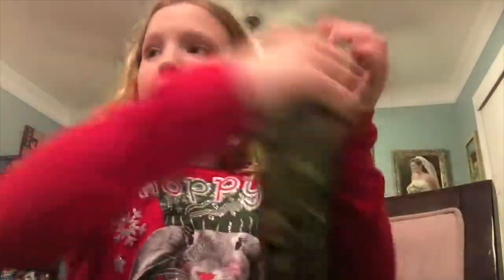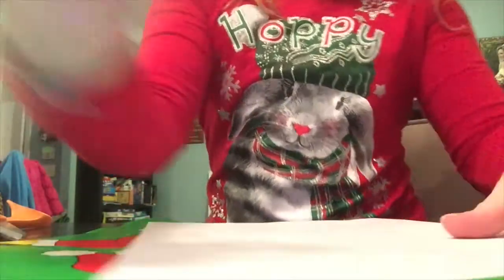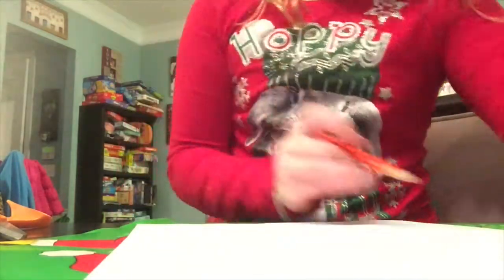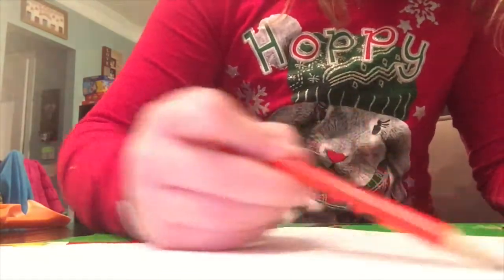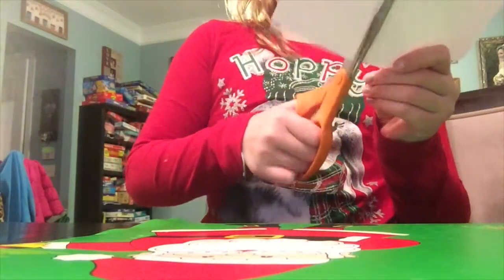So that is the first tray. I'm gonna take some tape and put 'movie night' right there. That's all you gotta do for that. Now I'm gonna show you the cool thing — I'm gonna cut this paper into tickets. You only really need two tickets.